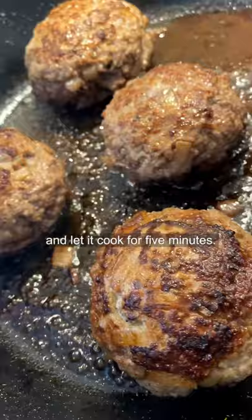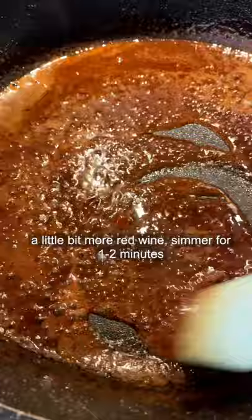In the same pan add in butter, ketchup or sugar sauce, and a little bit more red wine. Simmer for one to two minutes. Now look at that!